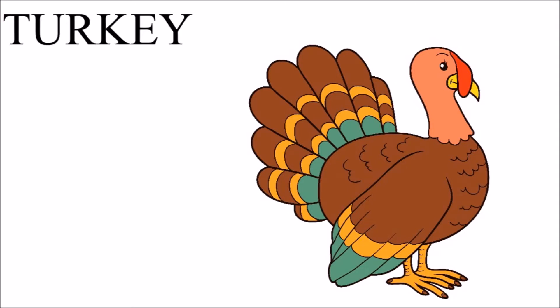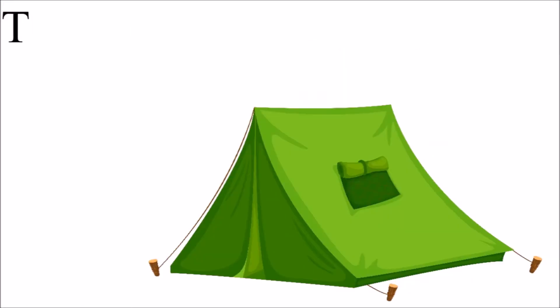T for turkey — T-U-R-K-E-Y, turkey. T for tent — T-E-N-T, tent.